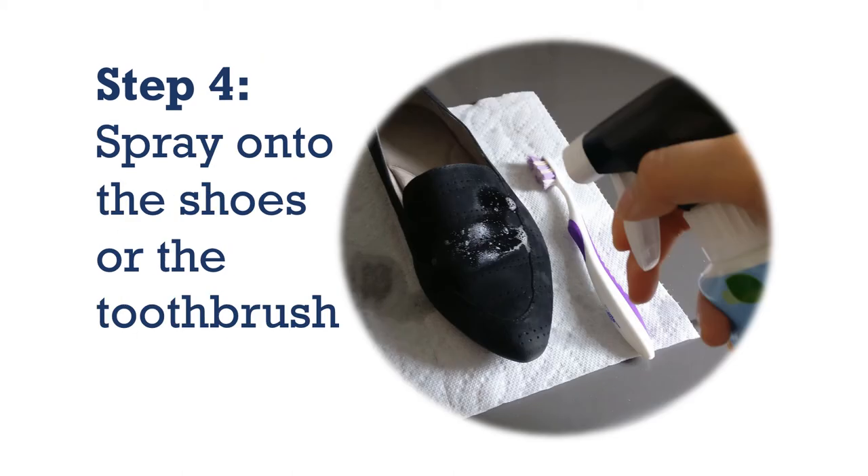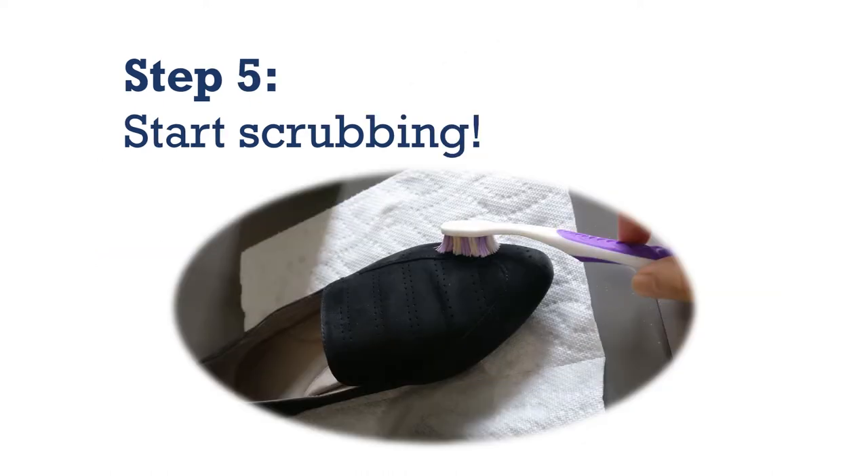Step four: spray onto the shoes or spray on the toothbrush. Step five: start scrubbing.